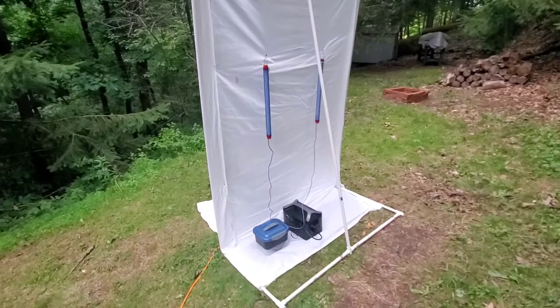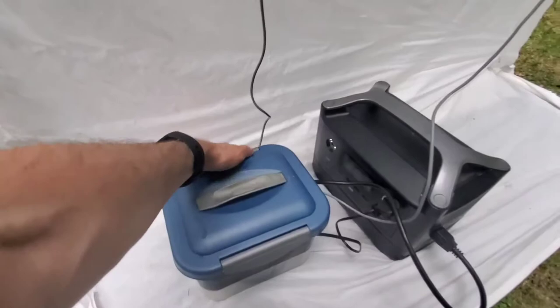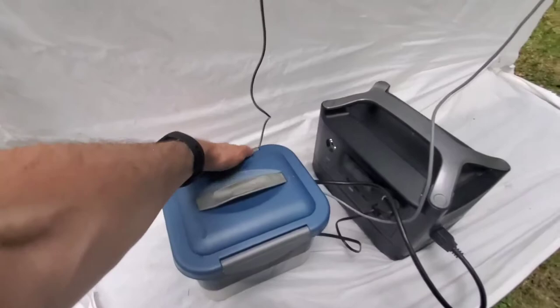I've been looking at moths now for about 10 years here at my place in Pennsylvania. So that's my moth setup. I do have the ballasts in a plastic box — they can get kind of warm, but this keeps the moisture off of them. I'm not sure if that's the best way to do it, but that's what I've been doing. I try to do this many of the weekends throughout the summer and see what moths come in.